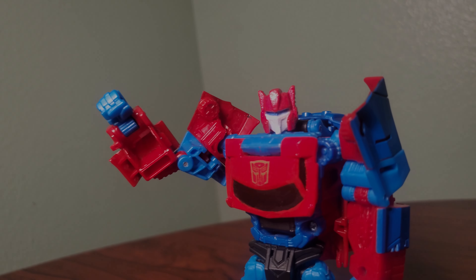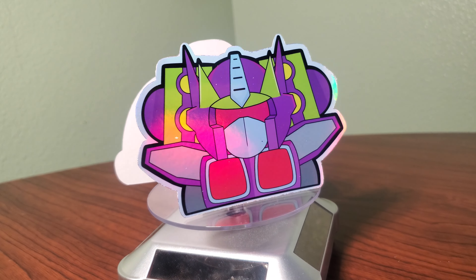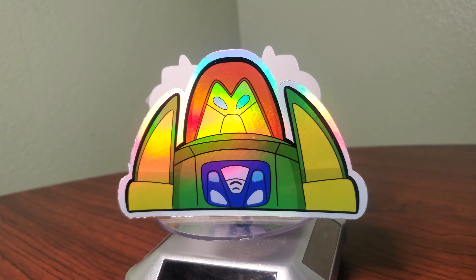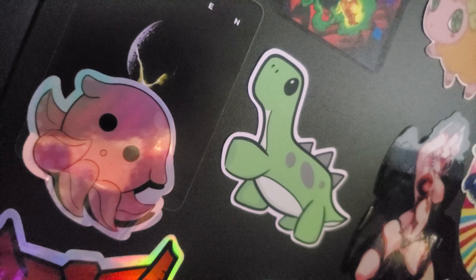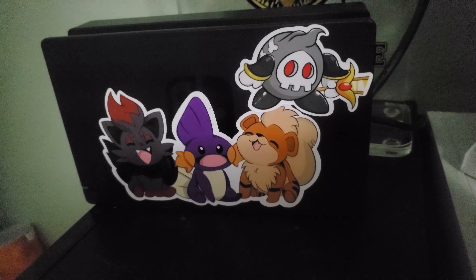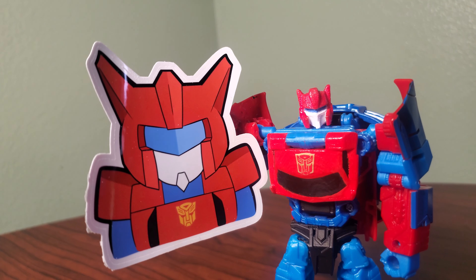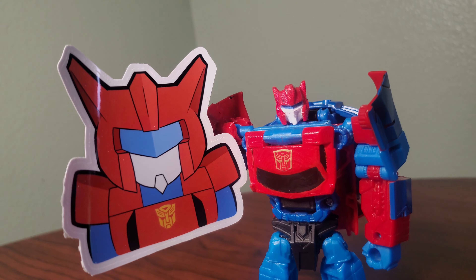And now a quick word from this video's sponsor, MioMioArt.com. MioMioArt.com prides itself on creating the highest quality stickers for Transformers, Pokemon, Yu-Gi-Oh!, and more. These stickers have nice holographic foiling as well as flat foiling, and they stick to almost any surface you want, as well as being waterproof. The current lineup consists of Pokemon, Yu-Gi-Oh!, and Transformers stickers. Go check out their website — link in the description below.